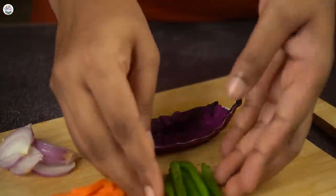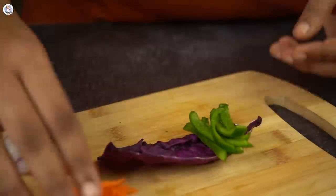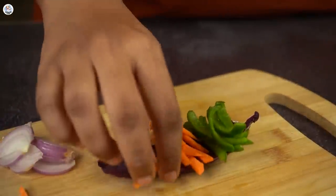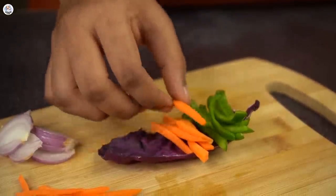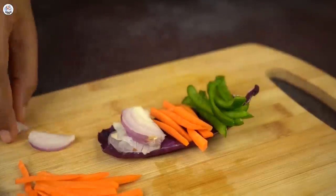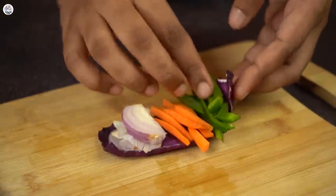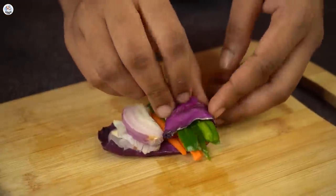I know a lot of you must hate chopping, but I find it very therapeutic. If you don't like it, this hack is for you. Just place a lettuce leaf or cabbage leaf — whatever you want to use in a salad. Then place any vegetables you want; I placed capsicum, carrot, and onion in a line.